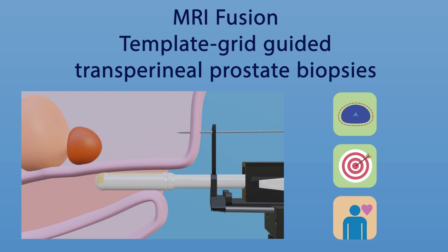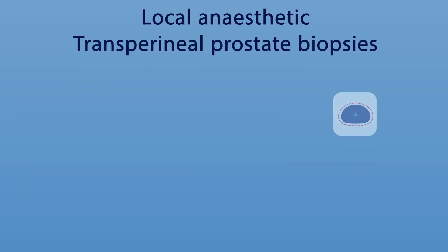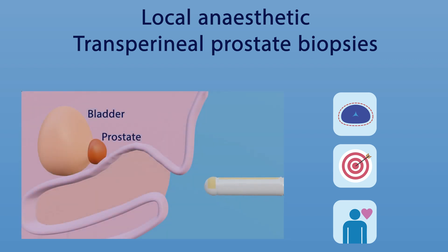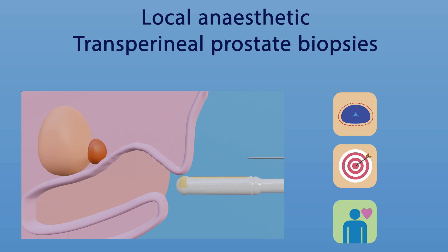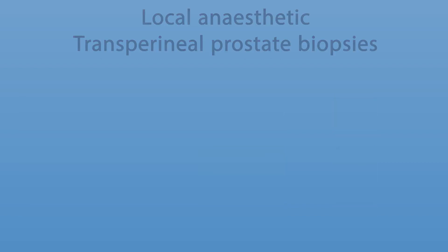This being so, most commonly a general anaesthetic is used. Existing transperineal prostate biopsy approaches use two locally anaesthetised entry points, allowing patient comfort. However, the need for a moveable ultrasound probe causes deformation of the prostate and therefore affects the accuracy of the image fusion and targeting.